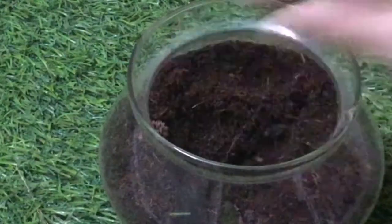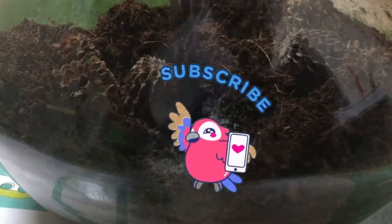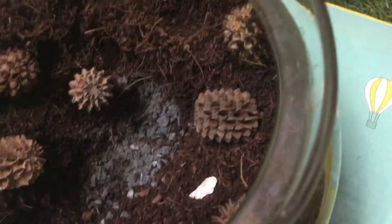I added the pine cones inside. To make the path better, I added some rock dust. I proceeded by adding the white pebbles.